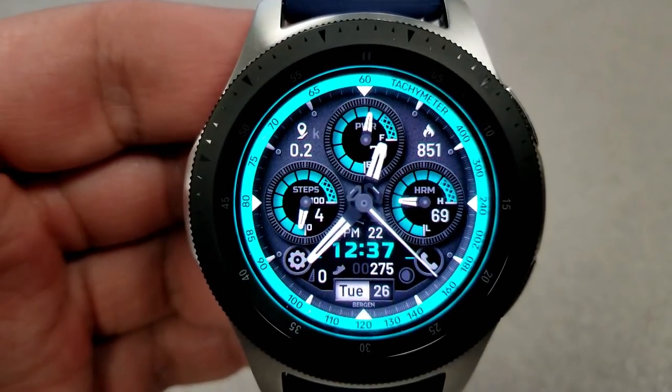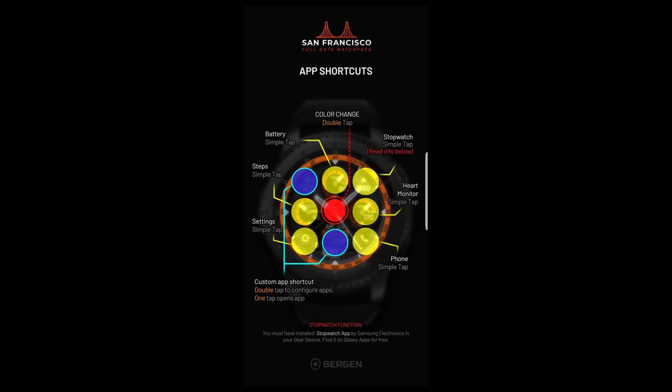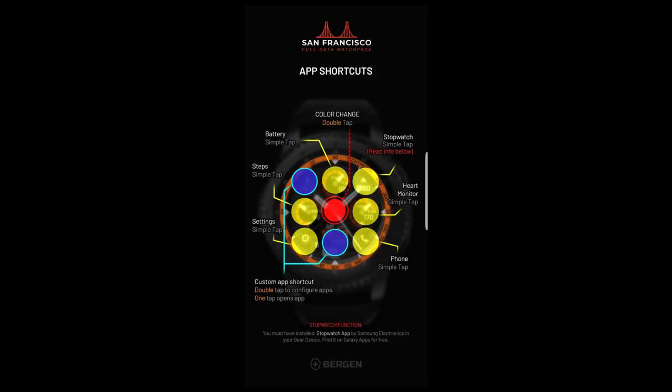At the bottom of the face you have the date, your floors climbed, moon phase, step count, as well as a digital time that can be set in 12 or 24 hour format. And if you're not a fan of all those vibrant colors, there's even a really nice and classy looking monochrome theme to choose from.